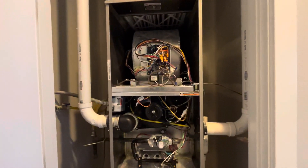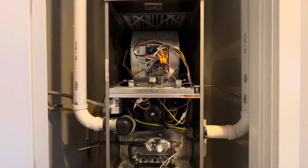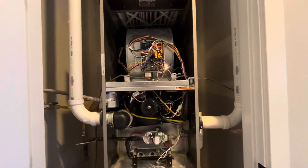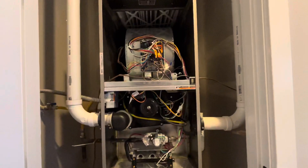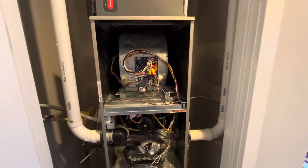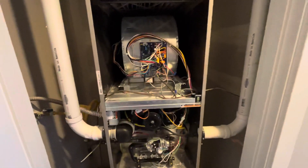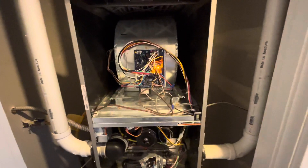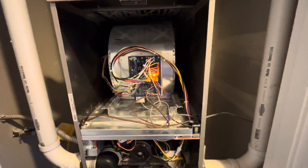Hey, I just came back from a trip and realized my furnace is broken. After some debugging I was able to fix it, so today I'm going to show you how to fix it if your furnace happened to have a pressure switch related problem. It's very simple — you should really try this before you call an electrician.